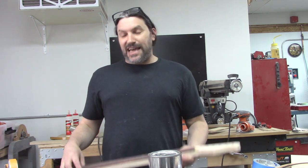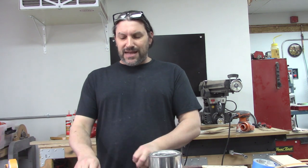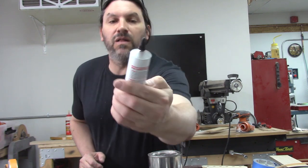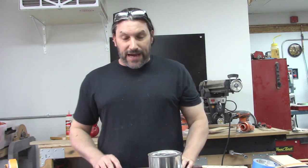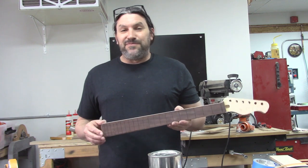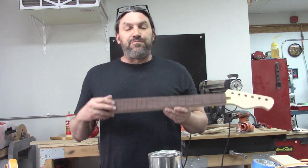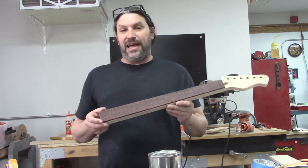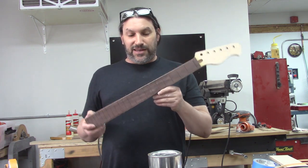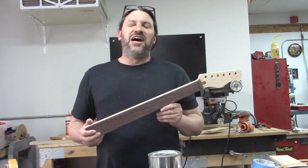Today we're going to put binding on this daily driver neck. I got some binding from my buddies at StewMac, and I also have something I haven't really tried very much — that is the StewMac Bind-All glue. These are kind of deep-dive videos because we're wanting to give you guys something to watch. They're extended videos with not a lot of editing — basically we'd hack these things up and make them shorter but we figure if you've got free time we'll just go ahead and make the videos full length.